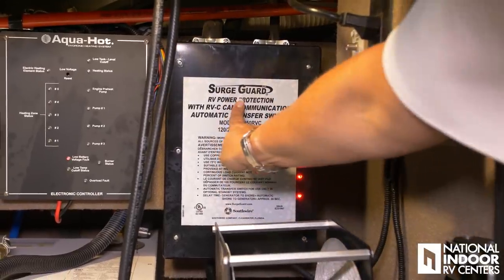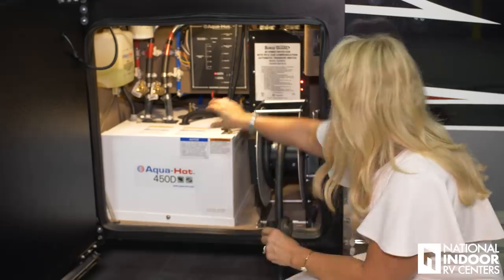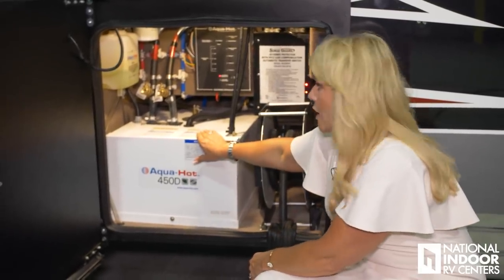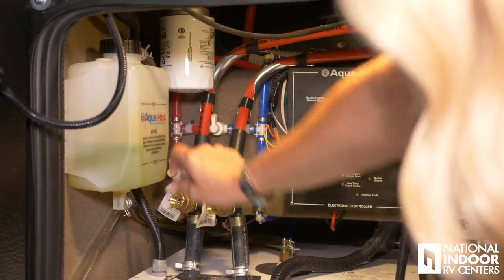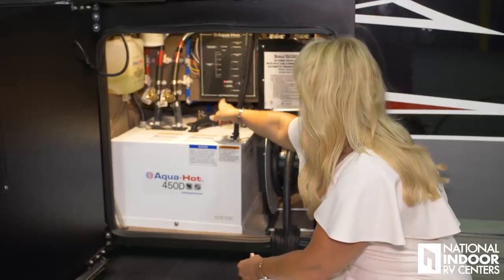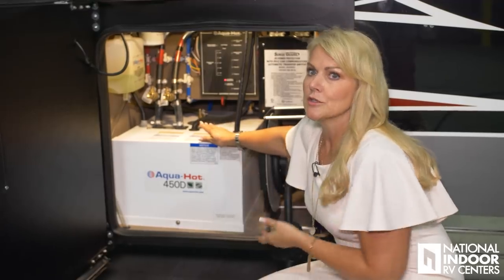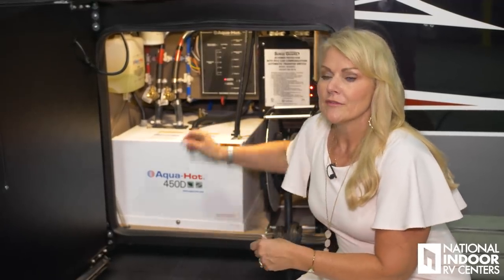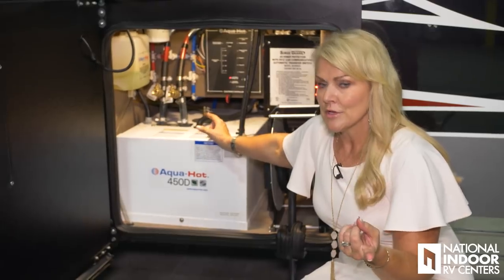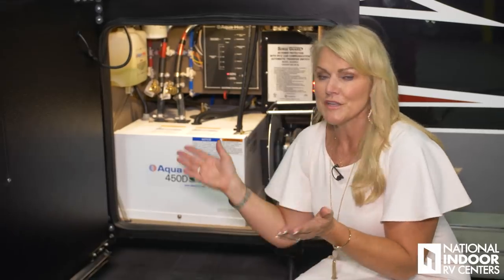This is our SureGuard transfer switch, so it transfers from shore power to generator power. Then we have our 450 diesel Aqua-Hot. Here we have our overflow tank, our fuel filter that needs to be serviced once a year, and then we have our electronic control panel. In the coach you have electric and you have diesel. If you want to use electric, you have about 3,000 BTUs. If you want to use diesel, you have over 50,000 BTUs.